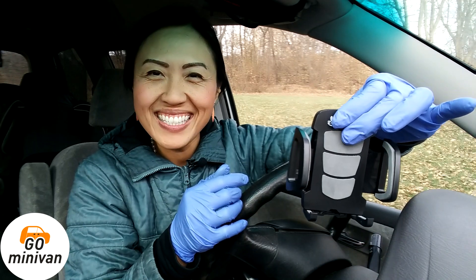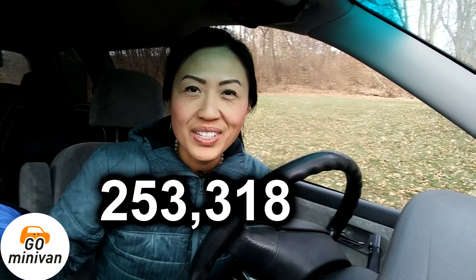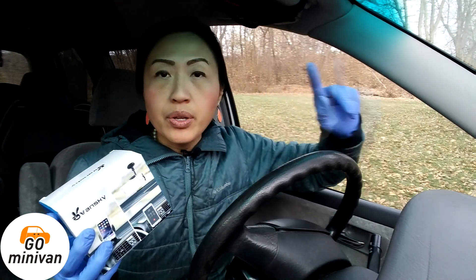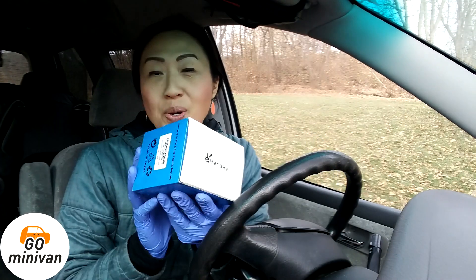Hey minivanners, so in today's video I'm going to review the universal three-in-one car phone mount by Vansky. But first, here's my mileage for today. If this video is too slow, feel free to play with your YouTube settings. I'm going to review a car phone mount that goes on your windshield, on the dashboard, or onto your car air vent — three places you can choose from.